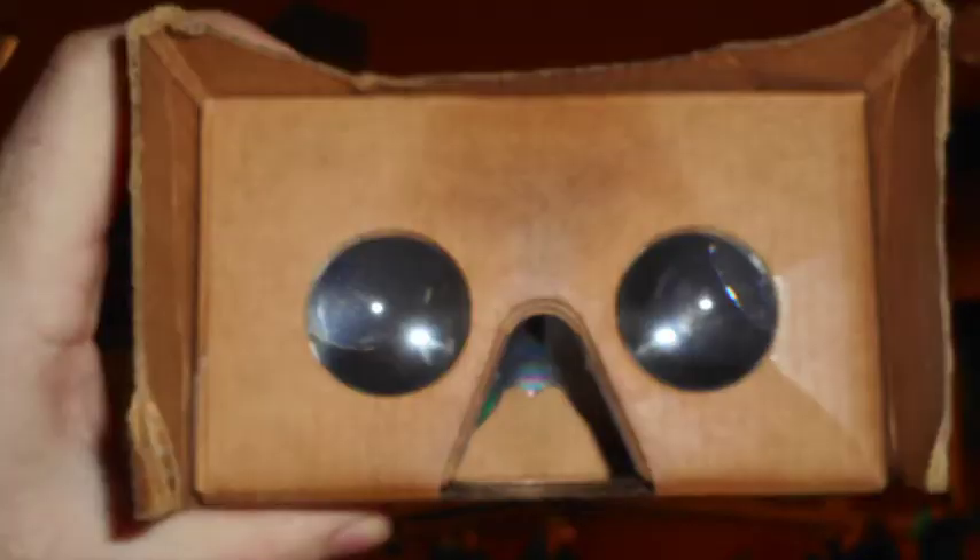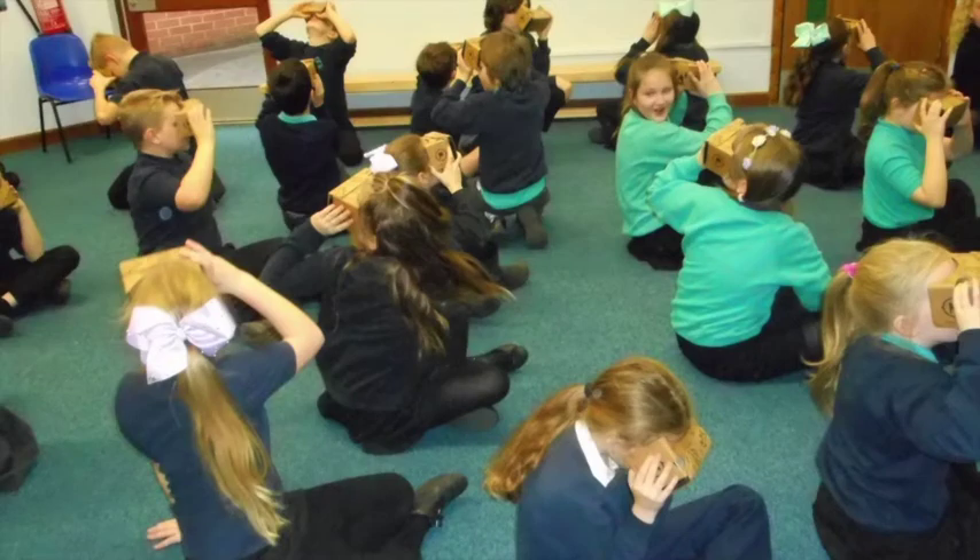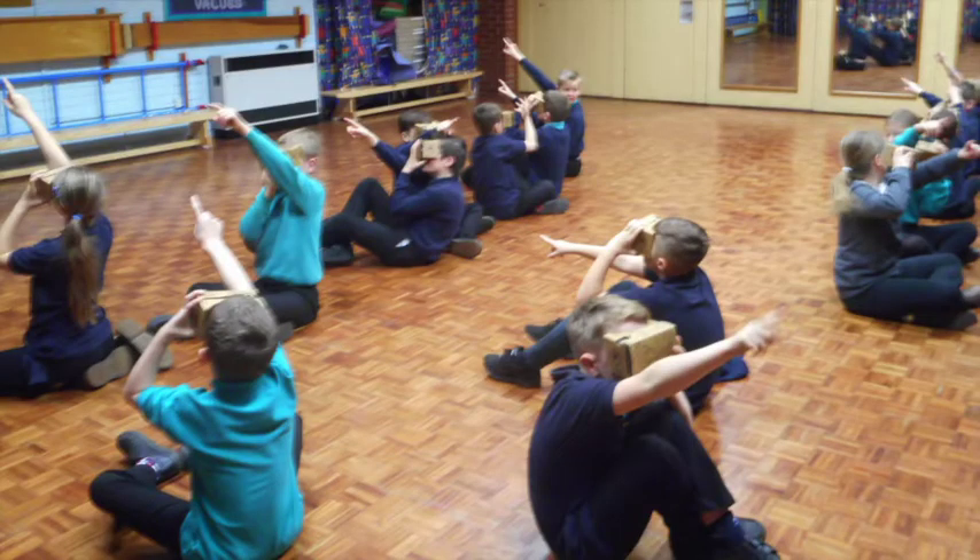Year 4 went to the Verileni Museum, which stands on an old Roman site. Google Expeditions also came to the school and we had a virtual reality tour.